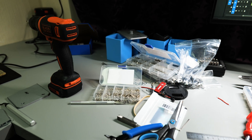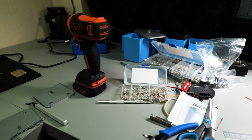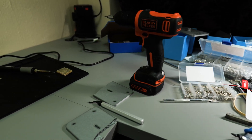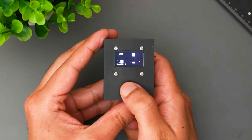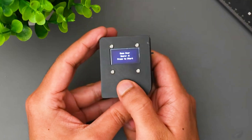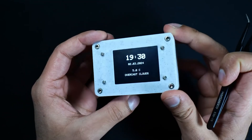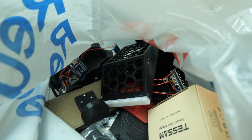Lately, I've been trying to think of bigger projects to tackle. Projects that push my skills and help me get better. And I also want to make things that I'll actually use. Making small projects is fun, but I usually don't end up using them ever again, and you end up with a collection of old electronic parts that you don't really know what to do with.